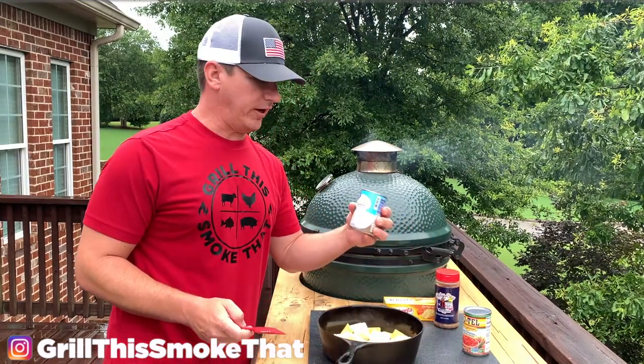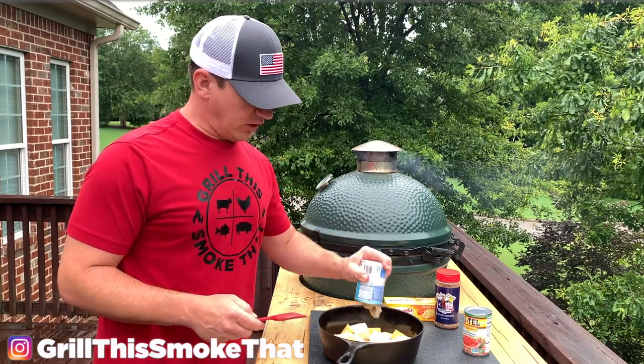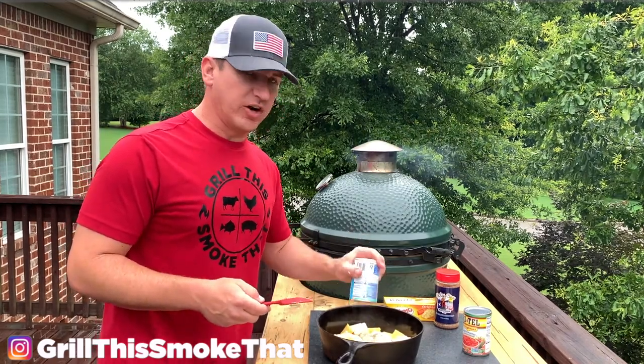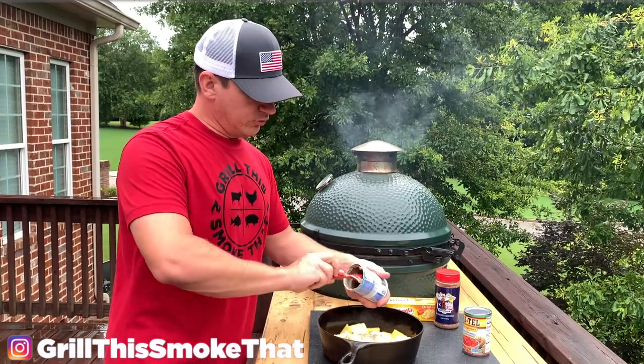Next I'm adding a whole can of cream of mushroom soup. If you don't like mushrooms, I promise you will not taste them in here — this is what's going to make it nice and creamy. You could do cream of cheese or cream of jalapeño or lots of different options, but most people use the cream of mushroom.